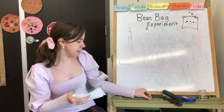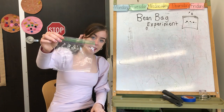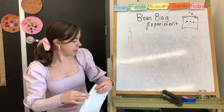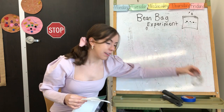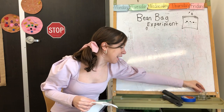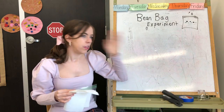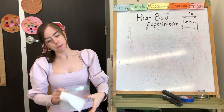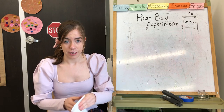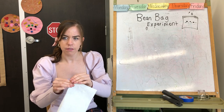Let me show you what you're going to need for the experiment — these are called materials. You're gonna need a bag, a paper towel, and a lima bean. You're gonna need some water and some tape to tape it to a window or somewhere with a lot of light. You might be thinking, 'Miss Sarah, I don't have all that stuff' — that's okay, we're gonna send you all this stuff in the learning packet.